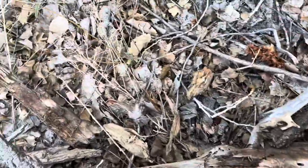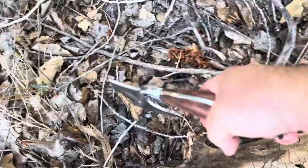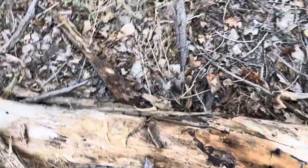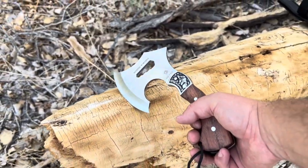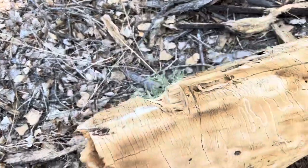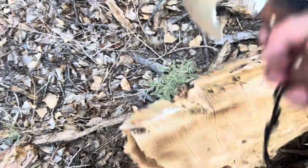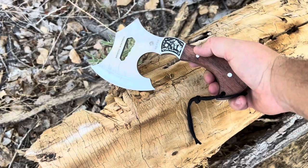It just broke off a piece — pretty cool. Nice use of chopping on this. It chops.